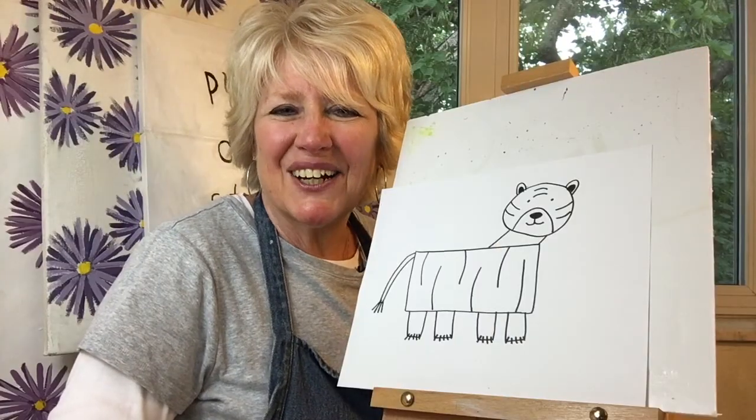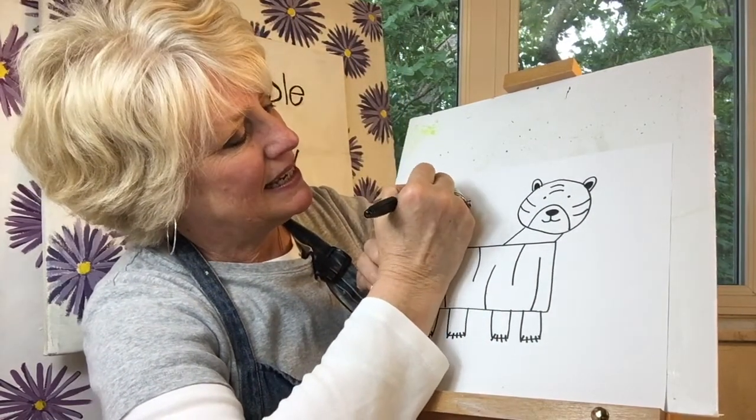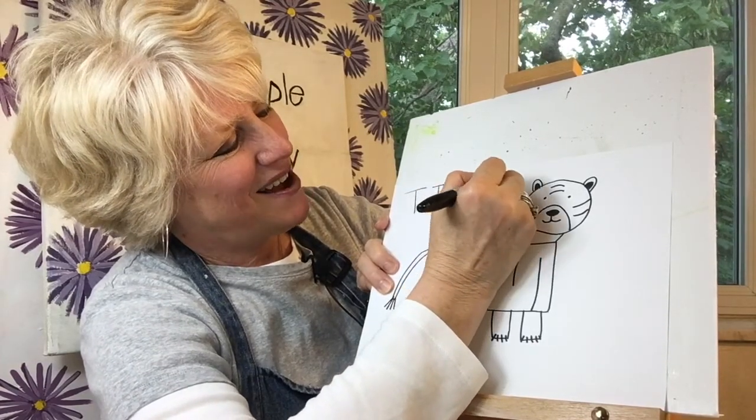Did you know that tigers are nocturnal? That means they're active at night. And they love to swim. I'll write 'tiger' in case you'd like to write it with me. Tiger.